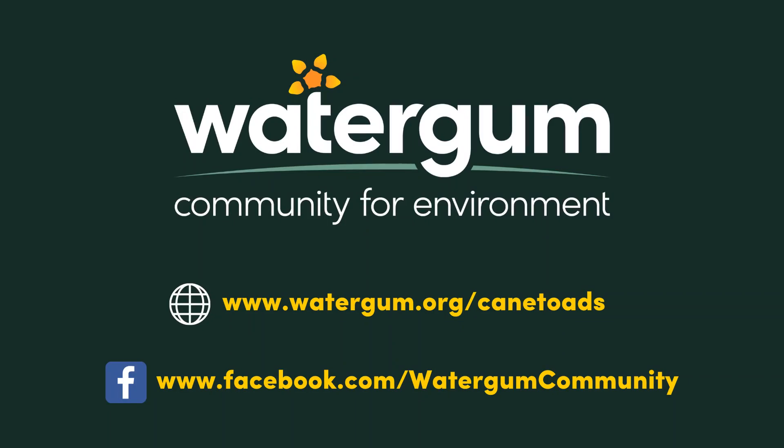You can always email us at canetoads@watergum.org. Thank you so much for joining this initiative.